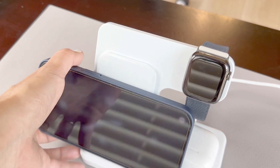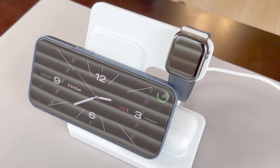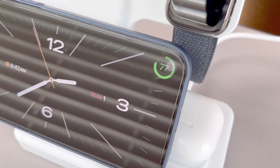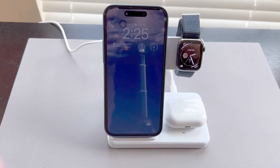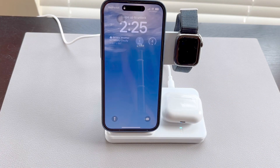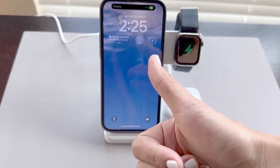Last thing I want to show you is that you can mount your phone horizontally as well. This will get your phone into a special display mode, which you can customize to your liking. This charger can tackle most everybody's charging needs and it's versatile, handling three different devices at the same time with only one cord. This is a great charging stand and we give it a thumbs up. Hope this helps you and thanks for watching.